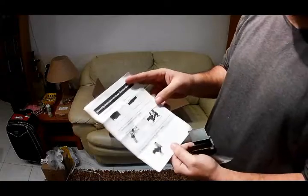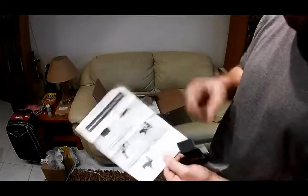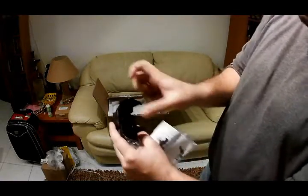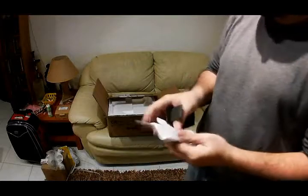This comes with a bracket to hold the SynScan console — you tie this around a tripod leg and place the console in it. Quite handy actually.